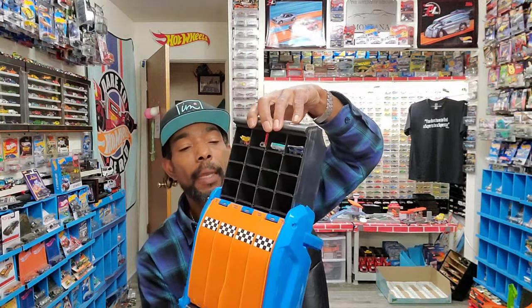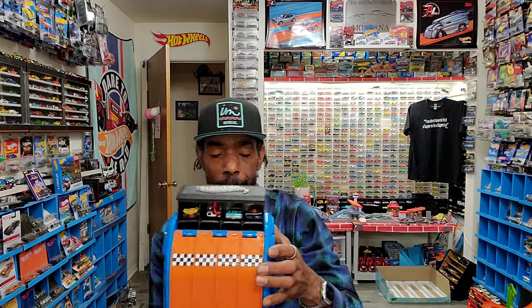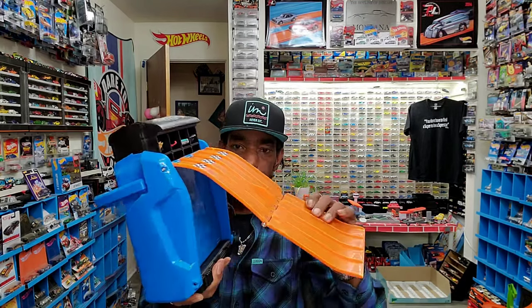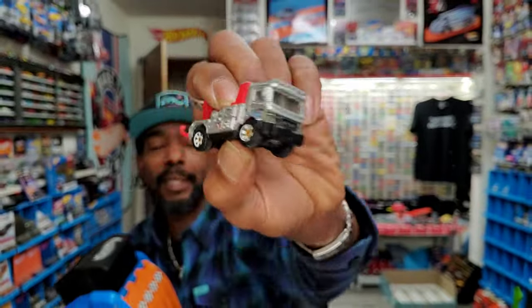It can hold 20 cars, and the function of it is it's a racetrack. The idea is when you pull the shelving up, you unfold your track. And as you pull the cars out, they hit the track — which is rad. Here's a really cool piece — the Urban Tow. It's one of the cool cars that was left in there.